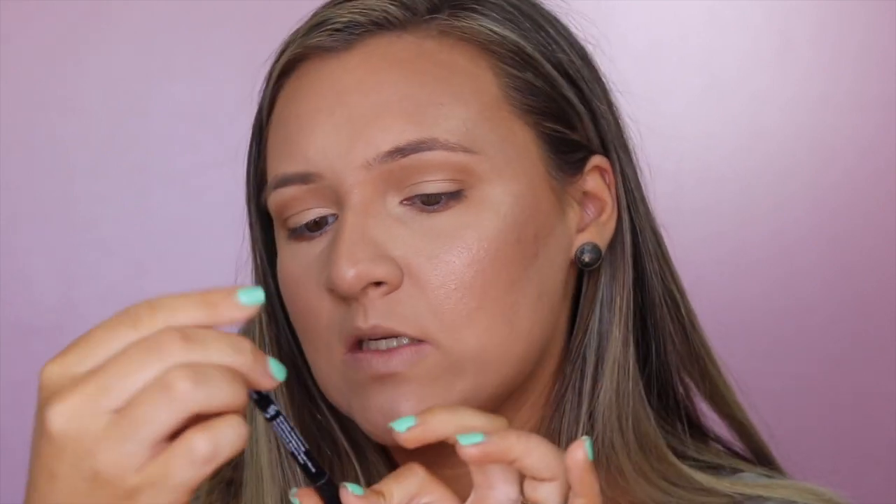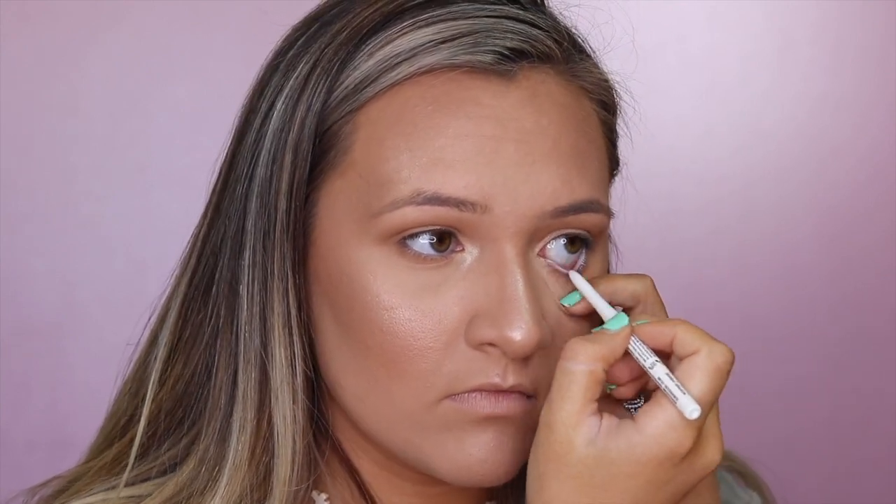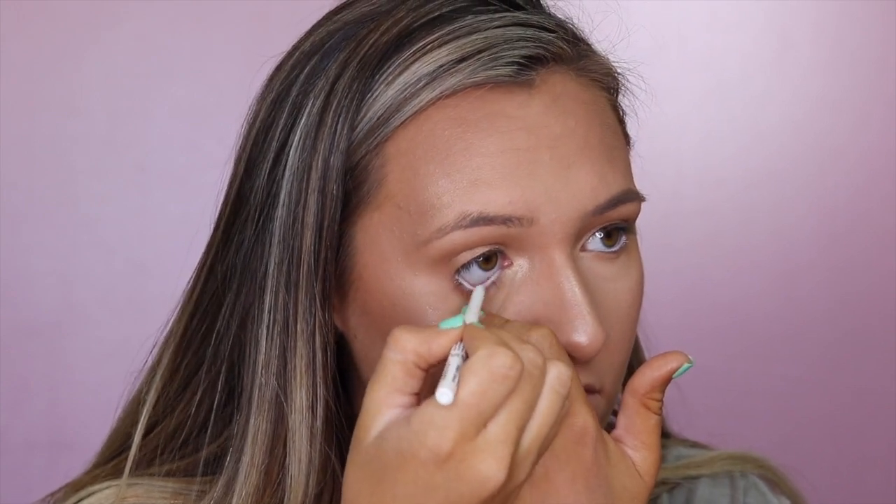I'm going to use the NYX Retractable Eyeliner in black on my top waterline. I feel like that really helps when I put mascara on — it makes everything blend together. And then I'll use the NYX Retractable Eyeliner in Shnow White on my lower waterline. If I've got any product below I'll try to pull that out with my sponge.